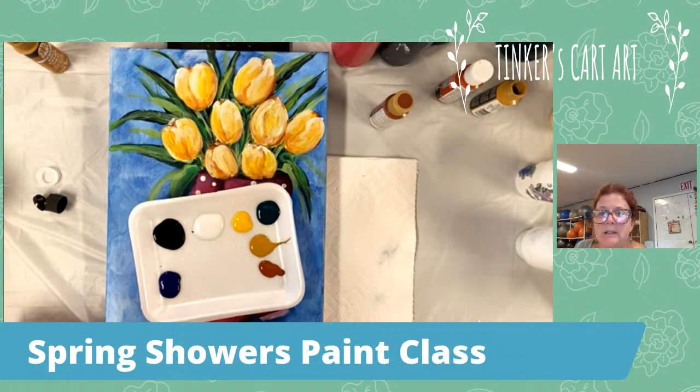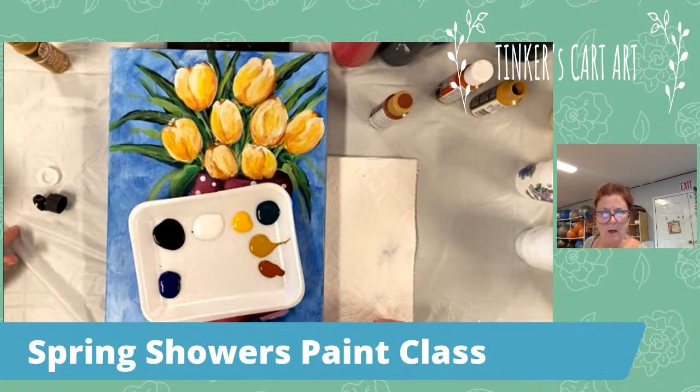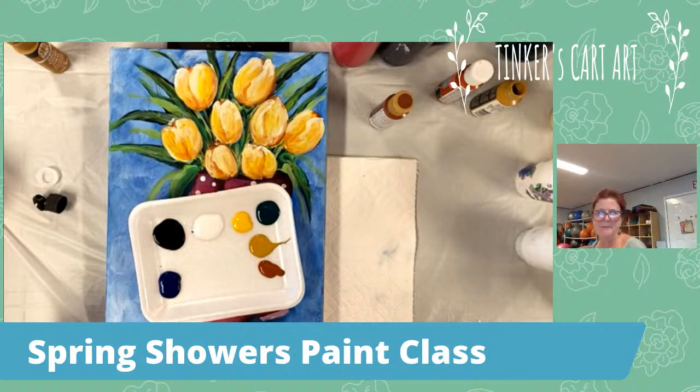Hi Janine — yes, you can watch tonight or paint along. But this will be here on my Tinker's Cart Art page and will also be uploaded to YouTube. If you signed up for the supply list, it will get emailed out to you tomorrow sometime. So you'll have plenty of time to watch it over and over, stop and start it, whatever you would like.